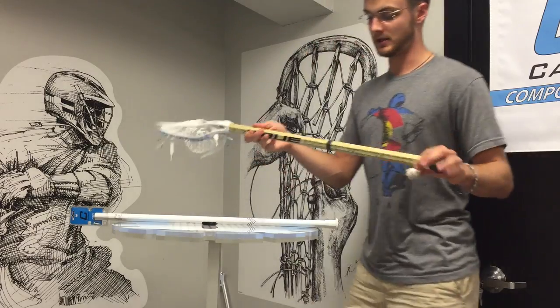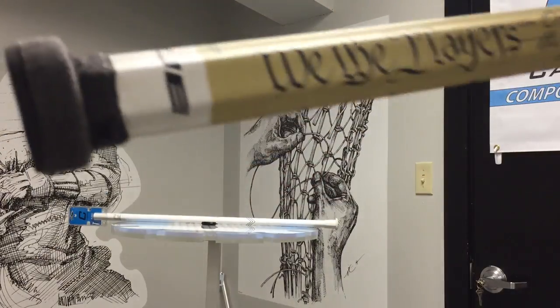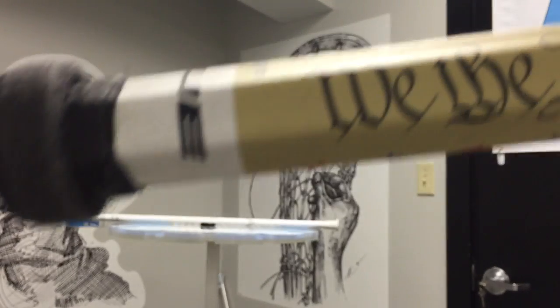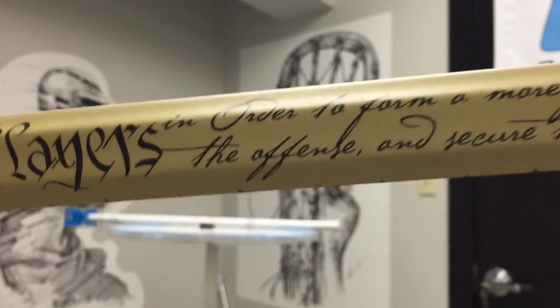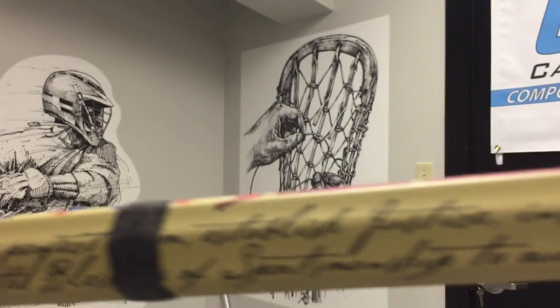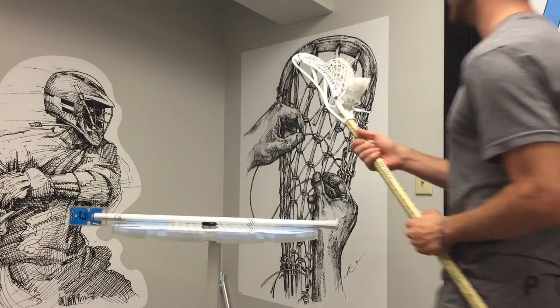They sent me an awesome La Crosse Unlimited Declaration of Independence themed version — says 'We the People in order to form a more perfect team, establish justice,' all the good stuff — the Declaration of Lax Dependence.